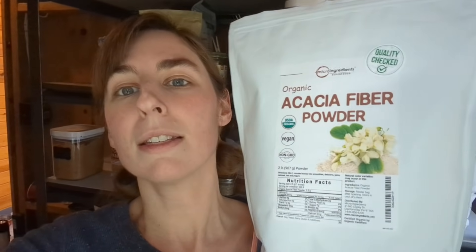Hey friends, welcome back to another egg white bread experimentation video. There's a new ingredient that I had the idea of using in the egg bread and I've already started playing around with it, but there's still some work to be done so I thought I would bring you along on the rest of the experimenting. The ingredient is acacia fiber, acacia fiber powder.